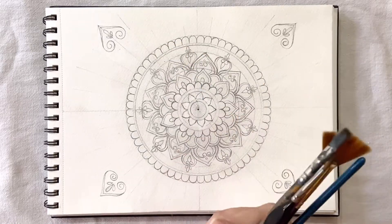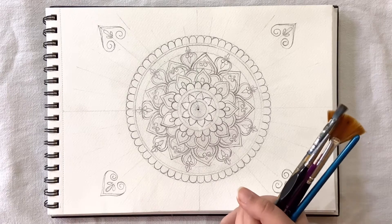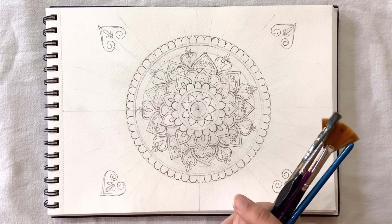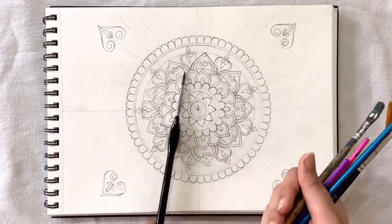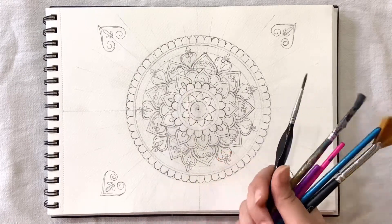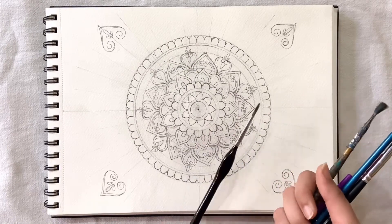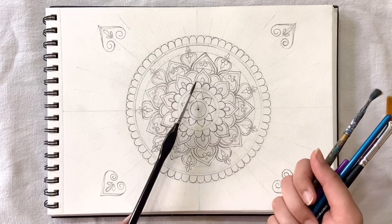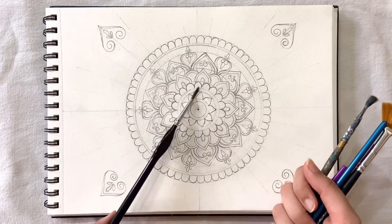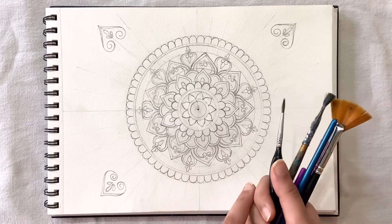Hello everyone, welcome back to my channel. I am back with another mandala video and in this video I am going to show you how to make a colorful mandala with the help of acrylic colors. If you want to know how to make a perfect mandala like this with the help of a grid, you can check my other video — I will share the link in the description. So let's start.